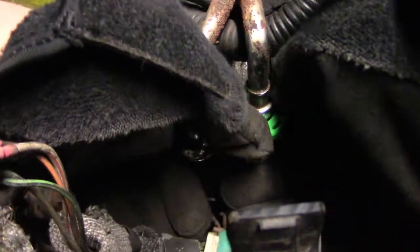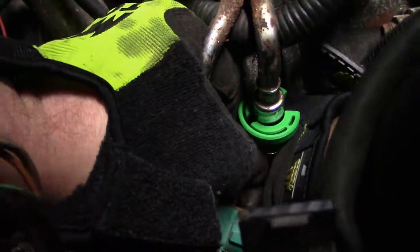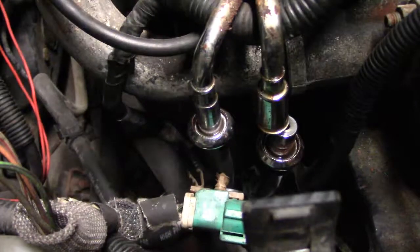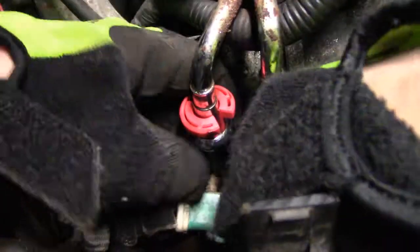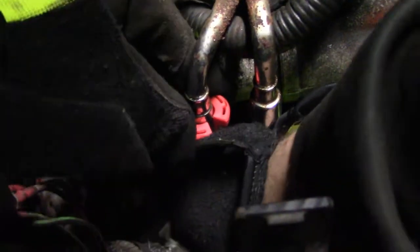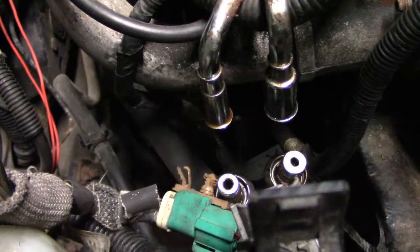With the green disconnect tool in, it just snaps on. You press down and pull the line from down below. There's a little gas left over in it, then it pops right out. Do the red one — press in. You get a little pain with quick disconnects. So now you have the gas lines out of the way.